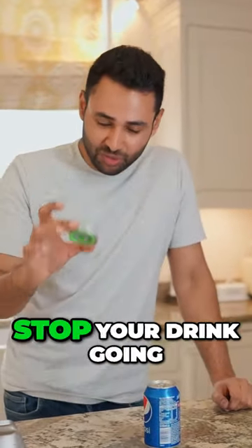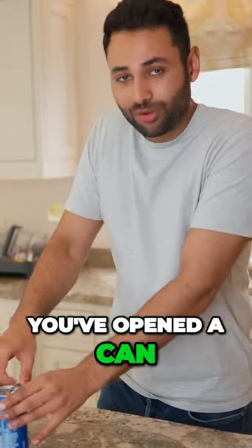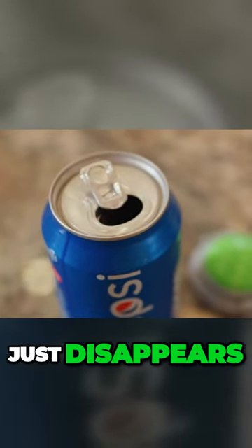It's not designed to pump fizz back into your flat drink — it's just designed to stop your drink going flat in the first place. We all know that as soon as you've opened a can or bottle of fizzy drink, you just leave it for a couple of days and all the fizziness disappears.